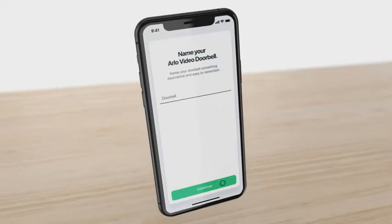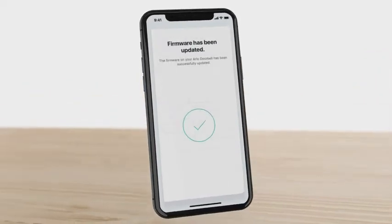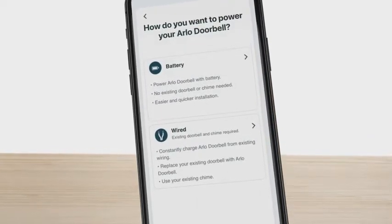Name your doorbell and follow the prompts. Your firmware will be updated and it might take a few minutes. Next, the app will prompt you to select between two powering options: by battery or wired.